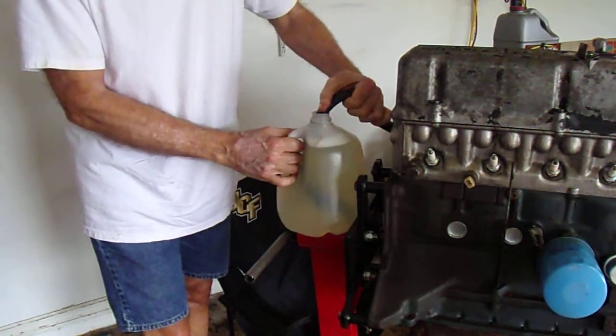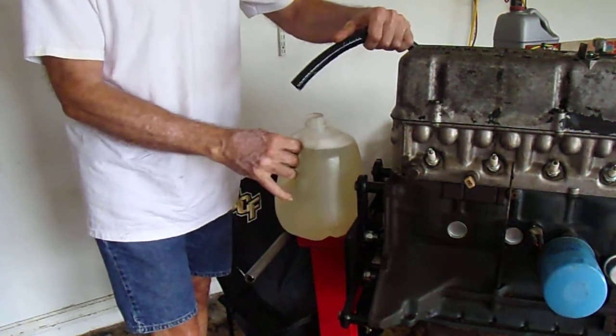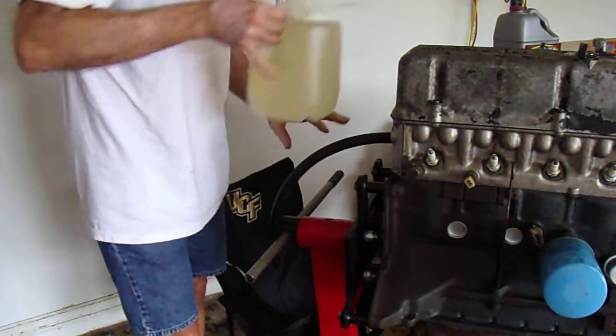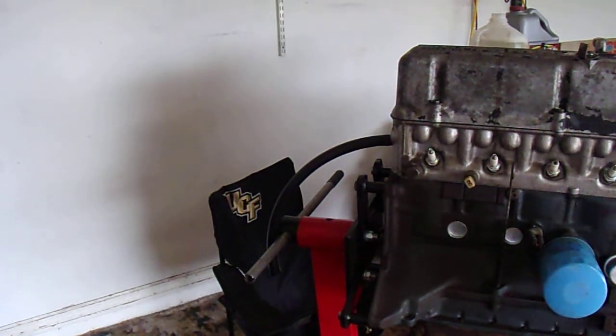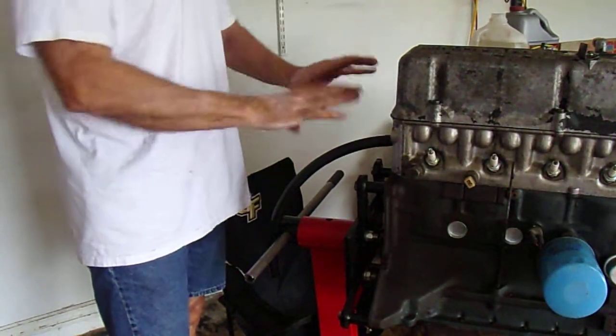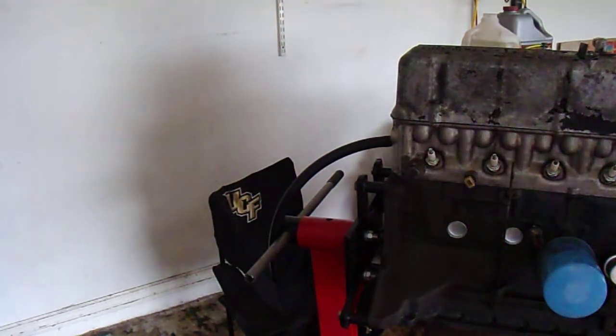We're gonna put this down in here — it pretty much goes to the bottom of the jug. I want to be able to see the evaporust as it goes away. I'm going to pinch it off and start the pump up when I'm ready. Once I get it hooked up the hose will keep it in place, so we're just going to start the vacuum pump up.